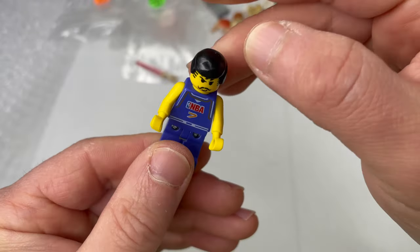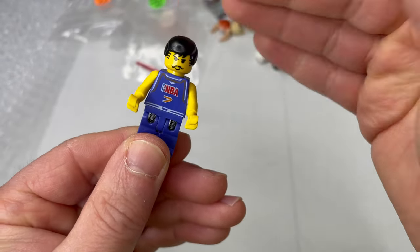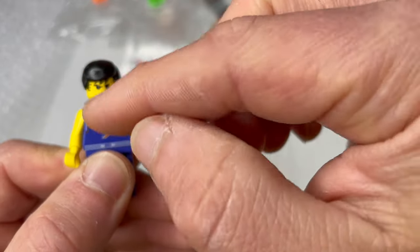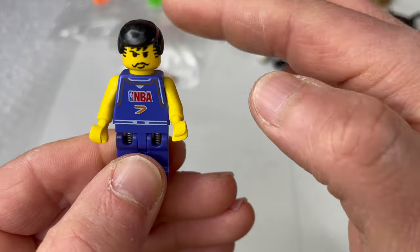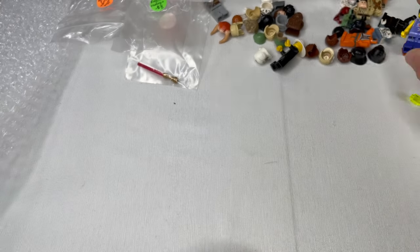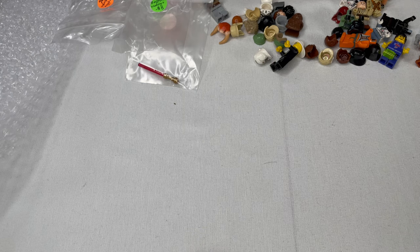One of the old-school Lego NBA players with the spring legs. No idea if this figure is who he's supposed to be — it really doesn't matter, it's kind of just a cool piece. And for what I paid for these things, it's definitely all good. He's in good enough condition.